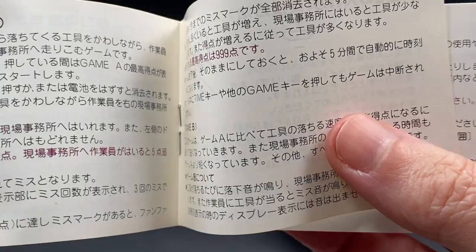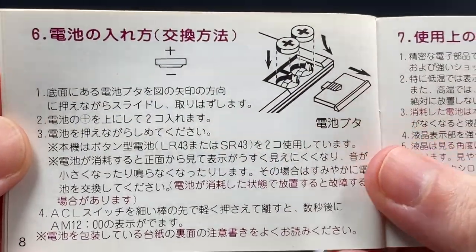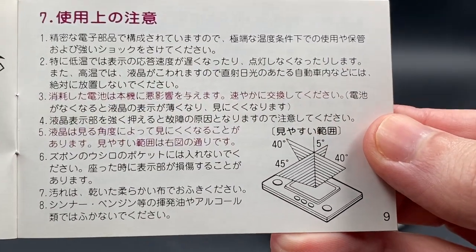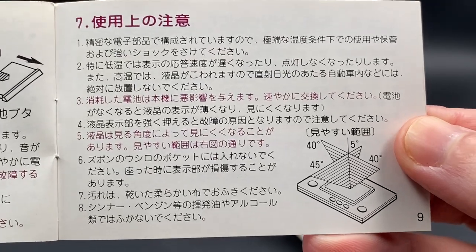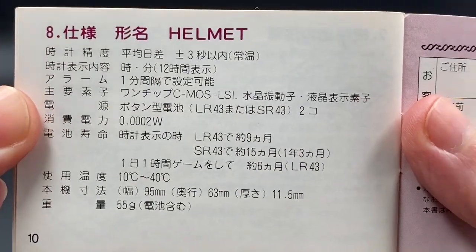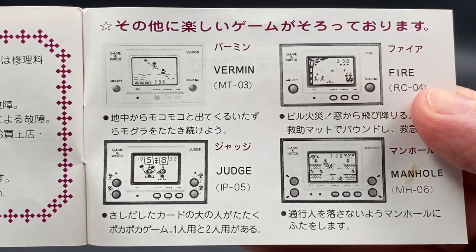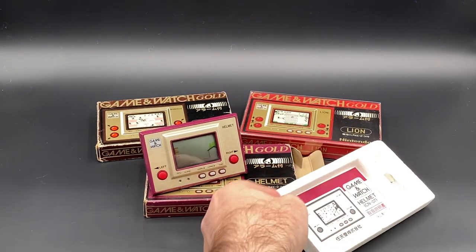In Game B the game runs a bit quicker, and the door stays open for a shorter amount of time. Here's how you put the batteries in — take out the clasp, put the batteries in, and close the clasp again. The best way to play the game is at about a 45-degree angle so you don't get too much glare. The instruction manual also shows promotional images of previously released games: Vermin, Fire, Judge, and Manhole.